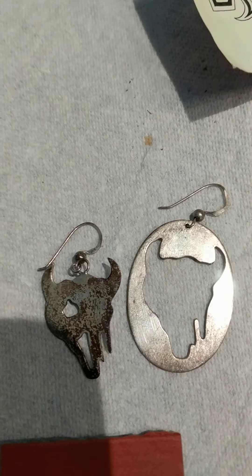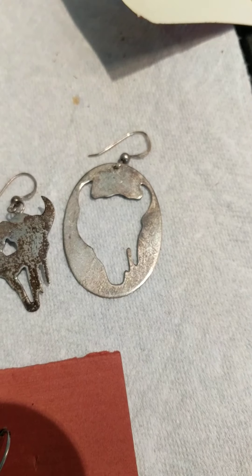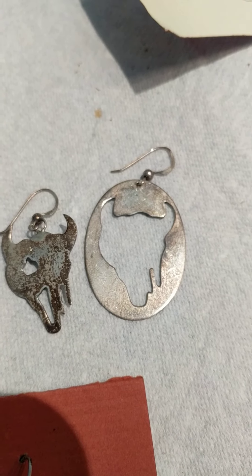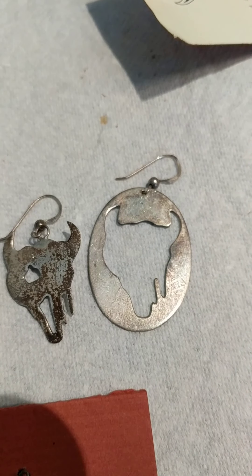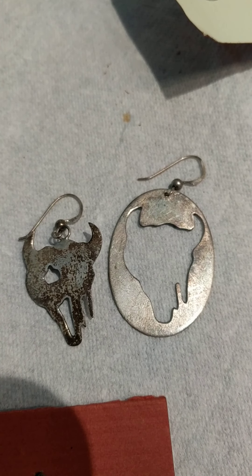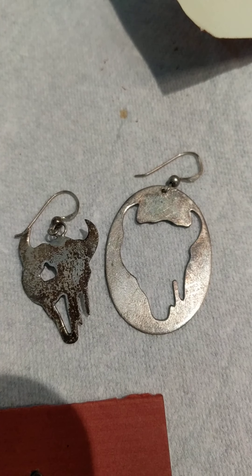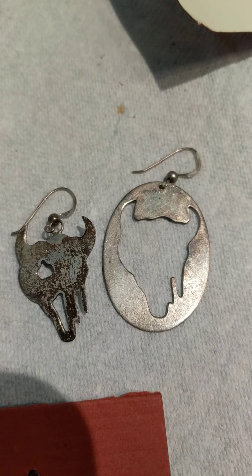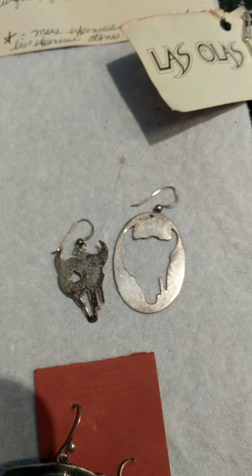Hey all, Silver Keys here. This video is a different one — I have some sterling silver jewelry here and we're having a conversation about what to do with it. It's nothing I want. The question is: do we take it apart and melt it down, or do we try to sell it as-is and use that money to buy some generic silver rounds that we could melt down to pour some custom pours?